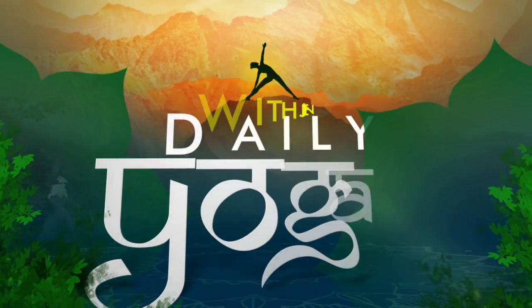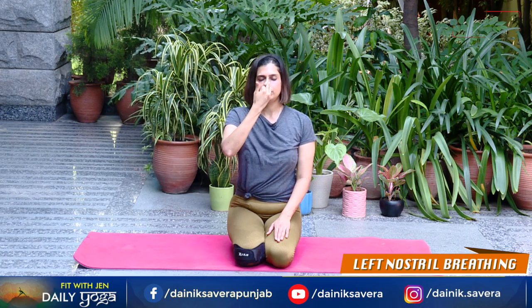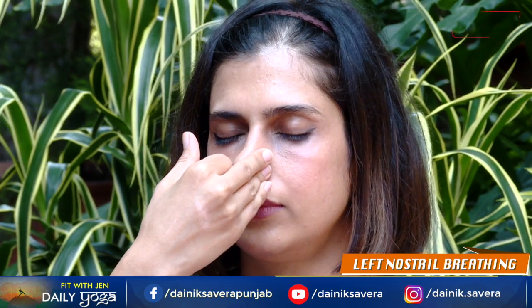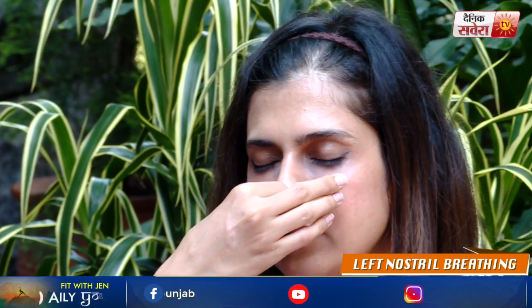And relax. Coming up next guys is Chandrabhedan Pranayama or the left nostril breathing. Ismein aap saans andar bharenge through the left nostril aur saans ko bahar chhodenge through the right nostril. In through the left, out through the right.